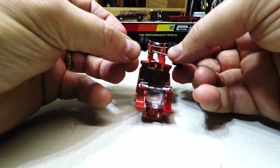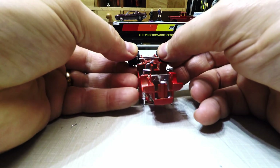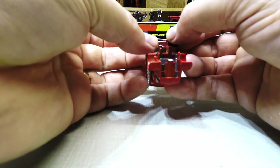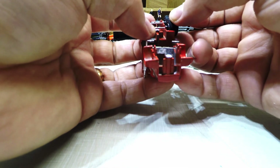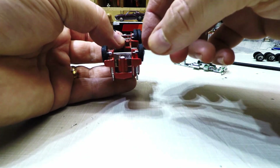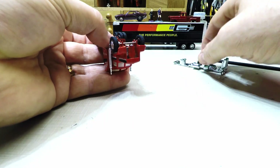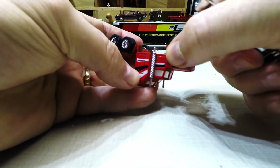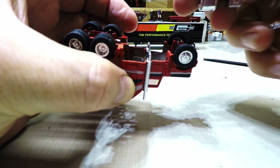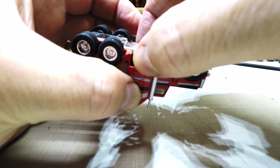There goes the front axle, rolling off. These Matchbox trucks seem to be pretty easy to do a wheel swap on. Basically, there it is — wheels are on. I'll probably have to shave the inner sides of the wheels down, but that's fine.